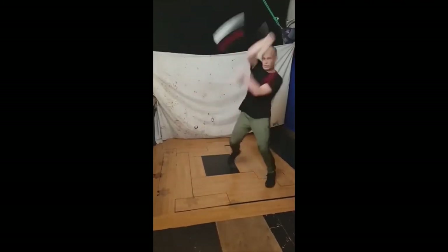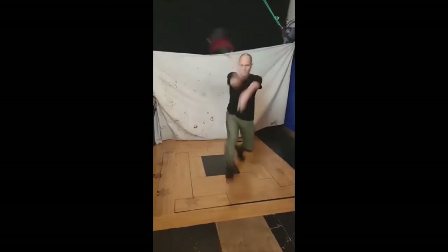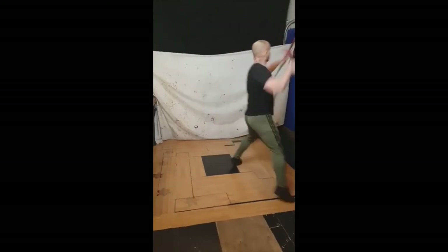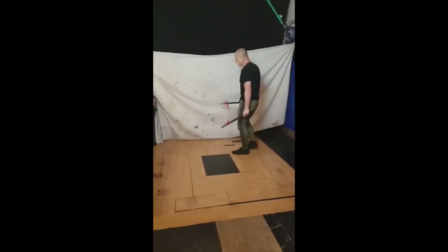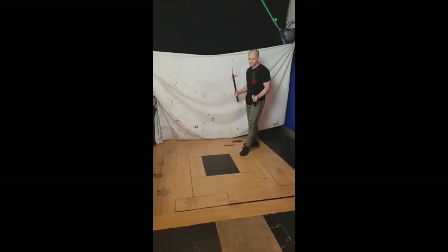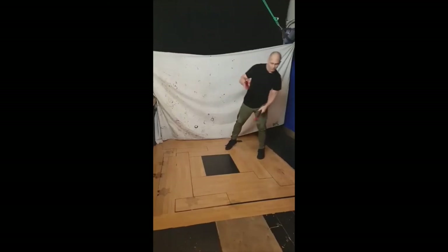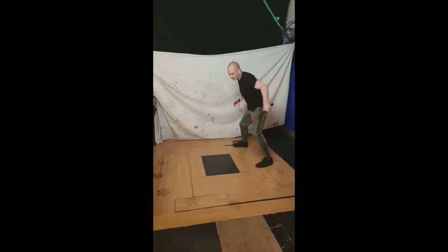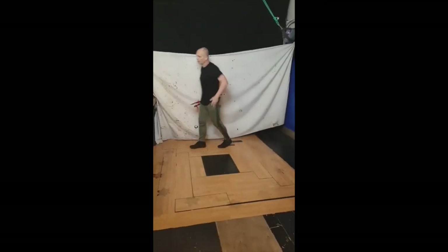When you learn to do these types of movements, those are the movements that you're doing. So spears, they work together, always attacking that center of both weapon, arm, and opponent through different angles. And the same angles apply.